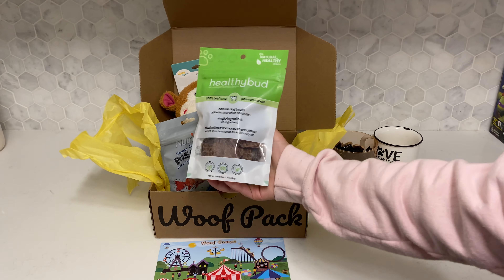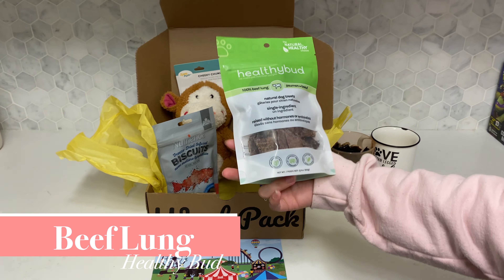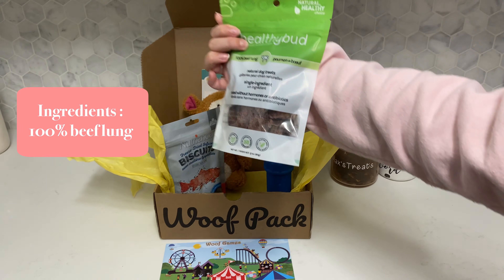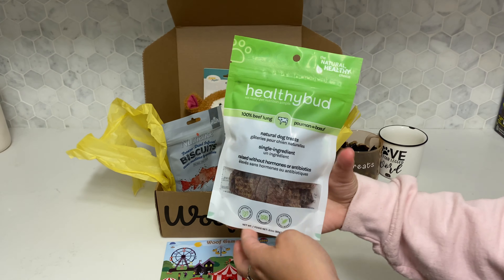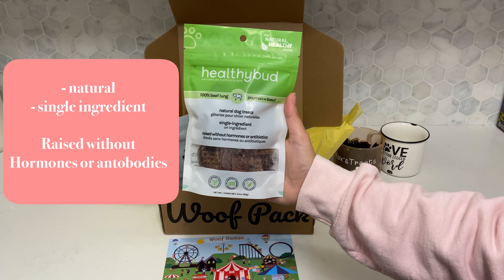Our next item is beef lung from Healthy Buddy, the natural healthy choice. It is a single ingredient — beef lung — and we love having single ingredients so we know exactly what Max is eating. They are natural dog treats, raised without any hormones or antibiotics.